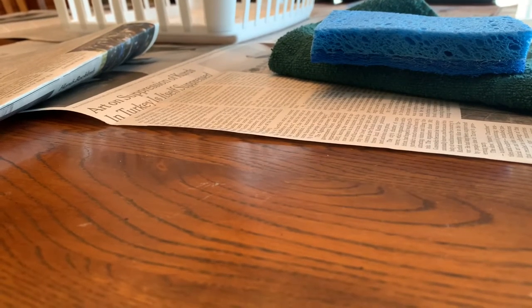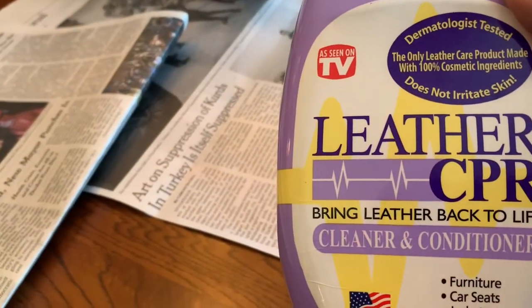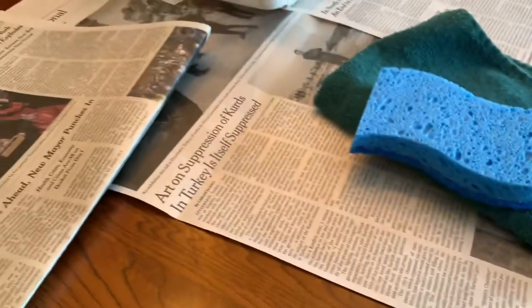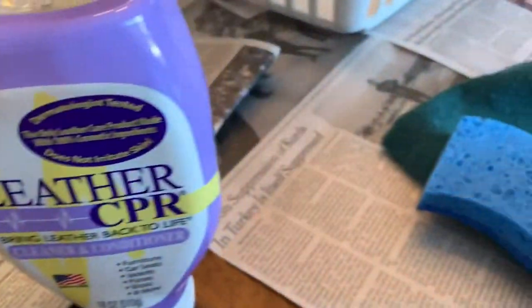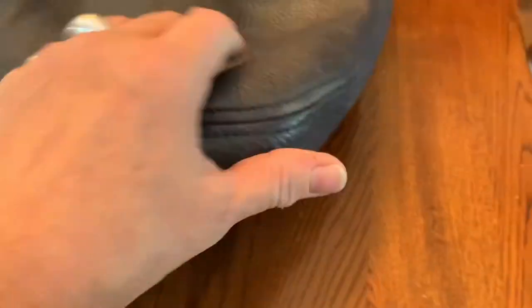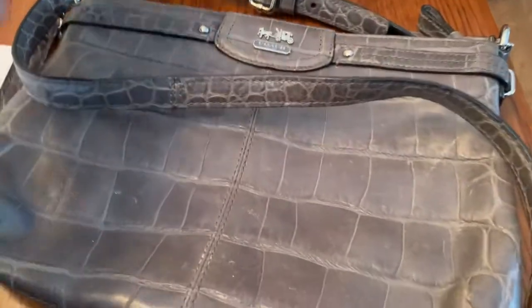Welcome back to my channel. Today I'm going to try something different — I'm going to use this leather cleaner product that I heard YouTubers talking about. I've never seen it on TV, but I'm going to try it on a couple of purses and see what happens. I've got the leather cleaner, my soft sponge, a soft cloth, and newspaper. I'm going to start with this J.Crew purse, which is in dire need of something. Then I've got a little Coach purse and a Fossil purse that need some cleanup.